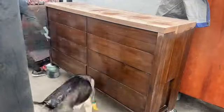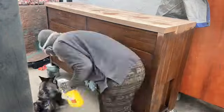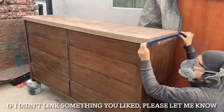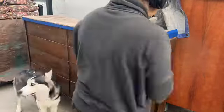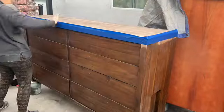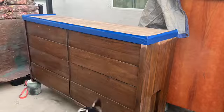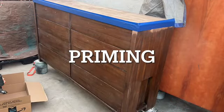After sanding, I gave the dresser a really good cleaning to prepare for the next step: taping the top so I could paint the bottom. Originally I was planning to stain the top, which is why I did it this way — it's easier to paint first and then stain, rather than the opposite, because if you stain first the paint won't stick well to the wood. I covered the top thoroughly with tape and pressed it down hard so nothing could leak through.